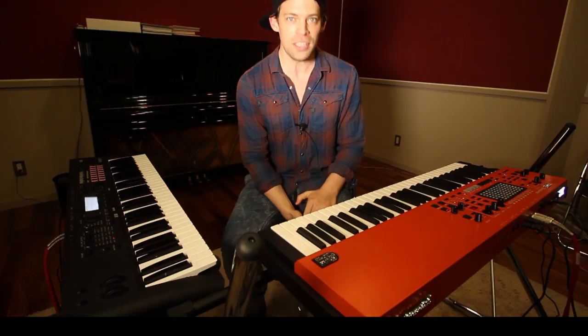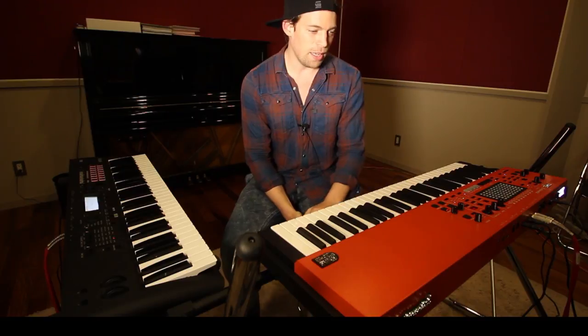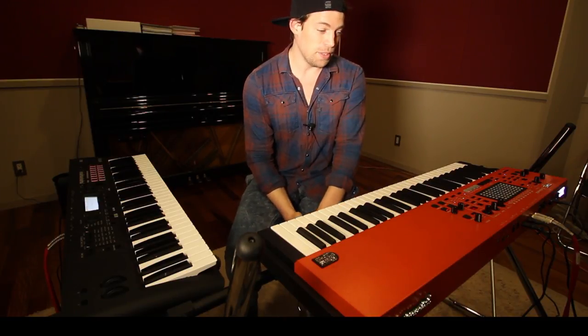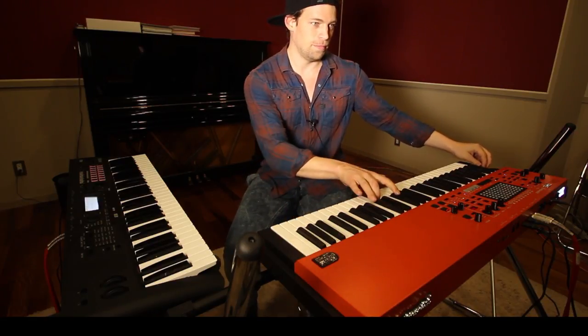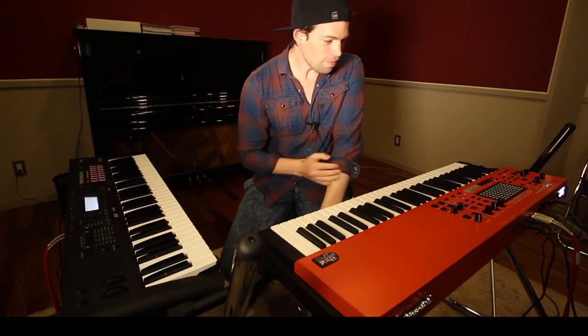It also has, fascinatingly, a bunch of cool lead sounds — like if you like chicoria, for example, or those kind of sounds, it's really useful. You can easily control reverbs and delays if you want. And this cool function here on the side, the modulation and pitch, which is really great.